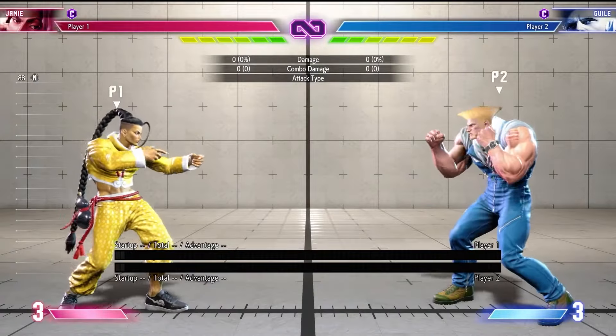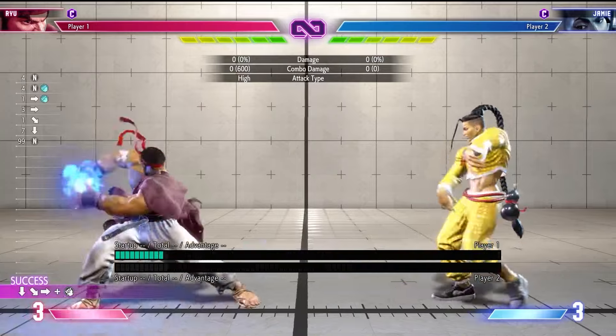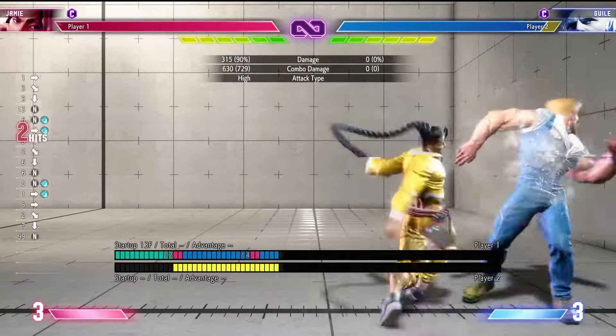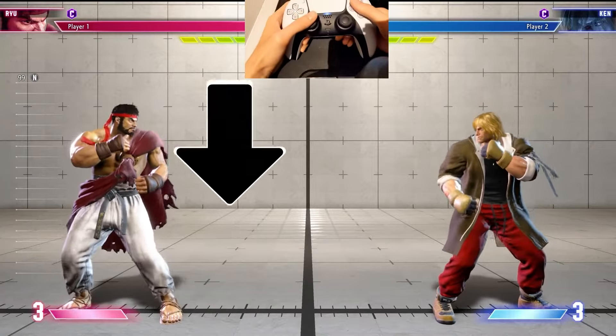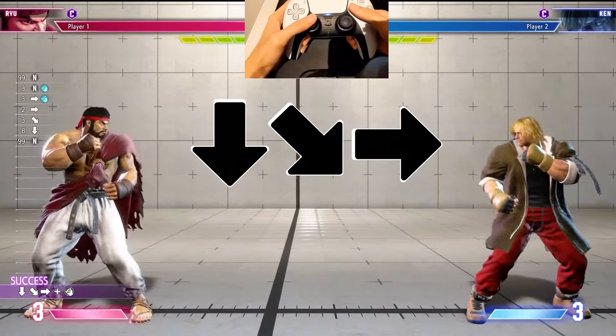The quarter circle motion is one of the most common motions in fighting games. They're often used for fireballs, advancing special moves, or special move sequences you can combo together. To do this motion on the analog stick, move the stick down and then into an arc ending in either forward or back, depending on the move.